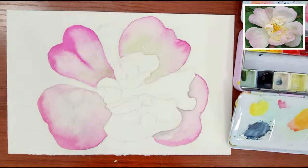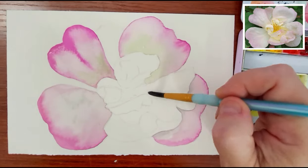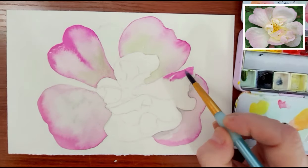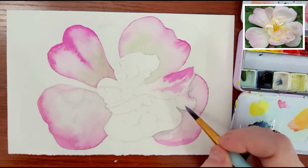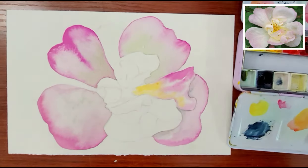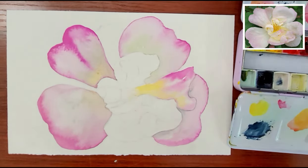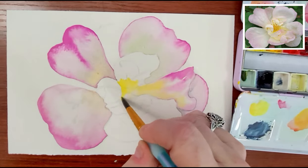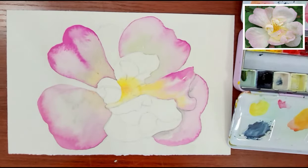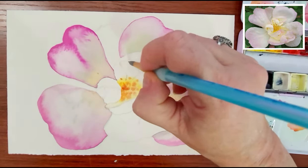One of the things that I had to learn through a lot of trial and error is how fast my paper dries. Living here in Georgia, my paper dries really fast, and the drying time will also vary greatly based on the type of paper I'm using. I have ruined countless pieces of paper just trying to figure out how each of them performs. But as you guys know, with any talent, it takes a lot of practice.